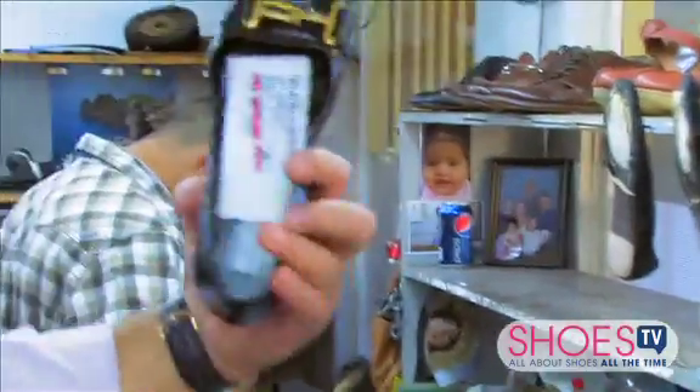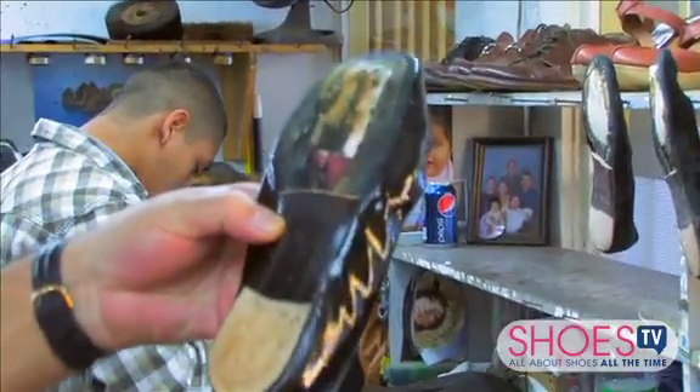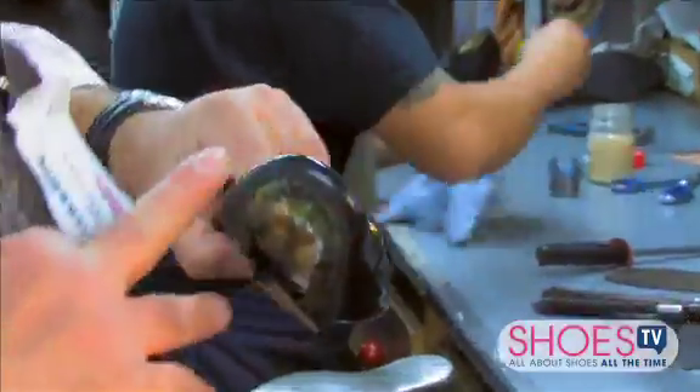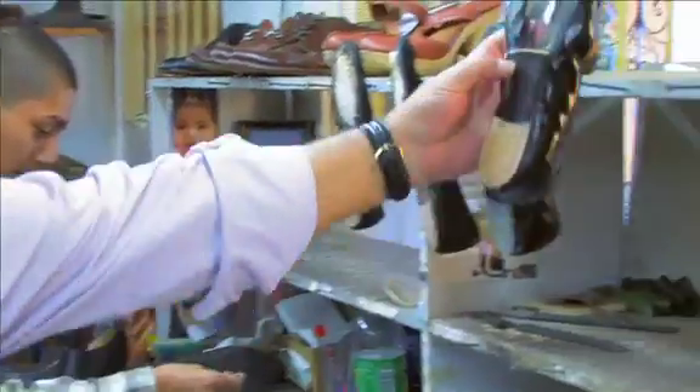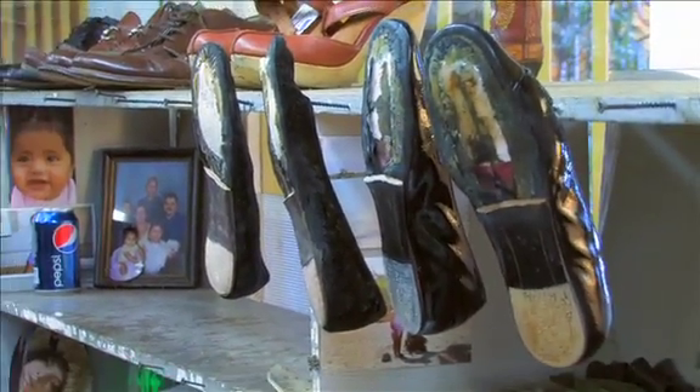What you have to do first is use a solvent to take away the glue so you can peel it without ripping it. Soles are coming out, heels are gone, so we're going to rebuild this whole shoe. We cut it, reset everything that's coming apart, close it up, and then do our leather soling on it.